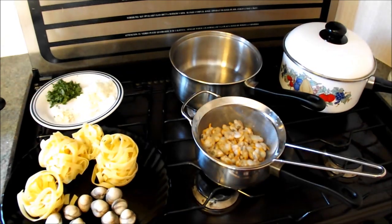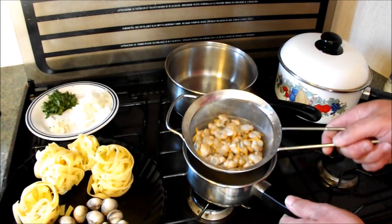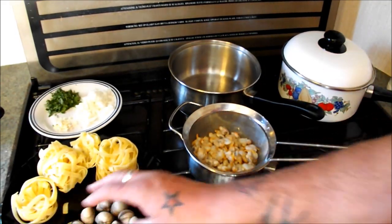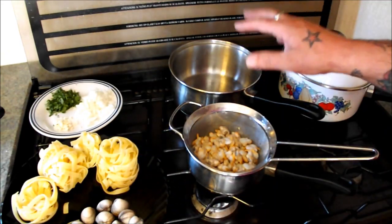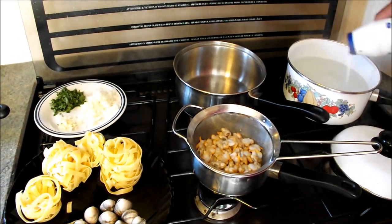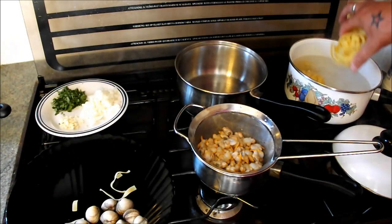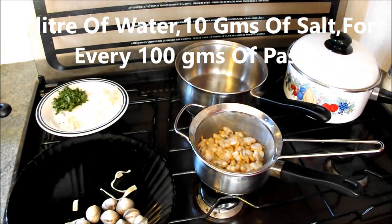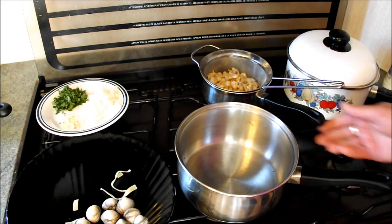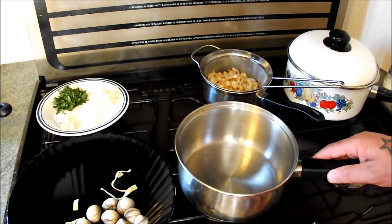A creamy tagliatelle. First thing we're going to do is get the tagliatelle on — that takes the longest. I've got some water on, bringing it up to the boil. I've already opened three quarters of these; I'll show you how to do that, because I'm going to use the open ones for garnish. One litre of water per hundred grams of pasta, and ten grams of salt per hundred grams of pasta. Then I'm going to start opening these few cockles to show you how it's done. We're going to use the juices to make the sauce.